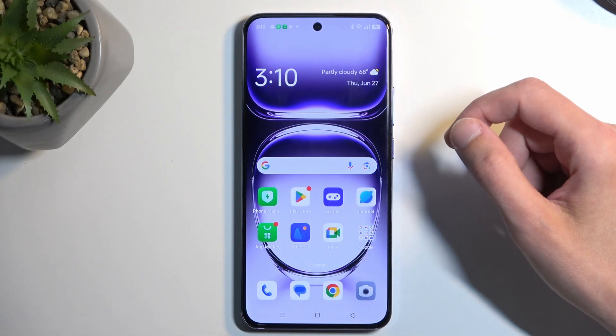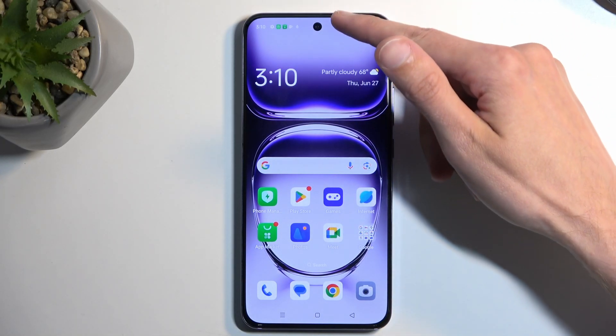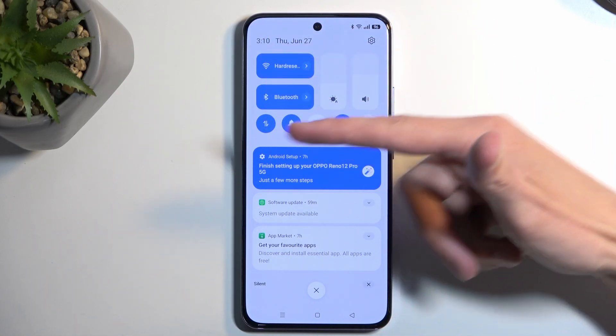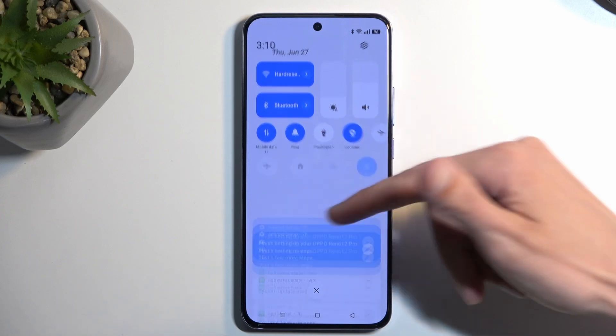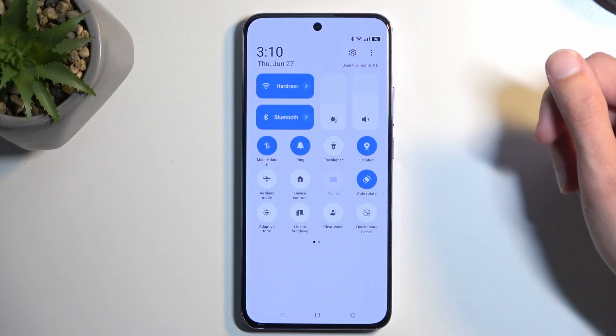To get started, you want to pull down your notifications by swiping down from the top of your screen, which you can see right here. Once you see your toggles, you want to swipe down on them — just not on the actual brightness like I did. And as you can see, this extends the list of toggles.